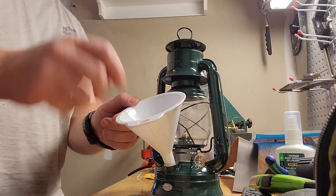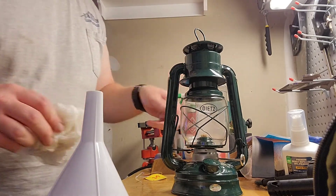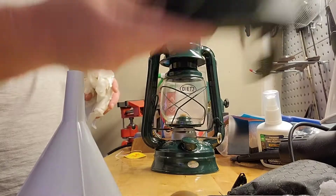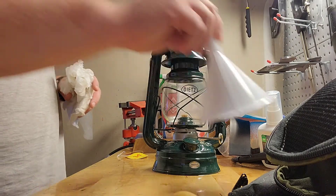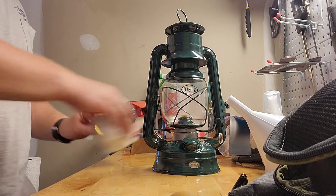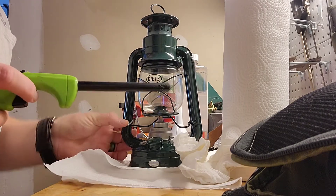Oh crap — that's a lot. So anyways, here is the Dietz model 76. Got that out of the way along with my Maxpedition survival kit pouch and our funnel. And it looks like that wick there has definitely soaked up that oil. Alright, so let's try giving this a light.